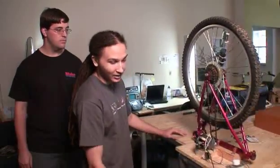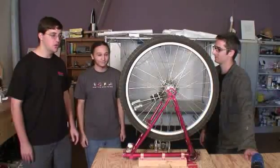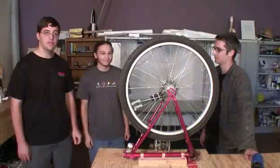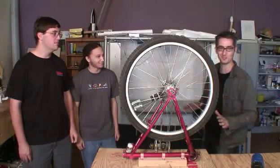Hook it up to the plug and you're set. You can pick these up at the Make store and you can program them to say whatever you want. Blender motor not included.